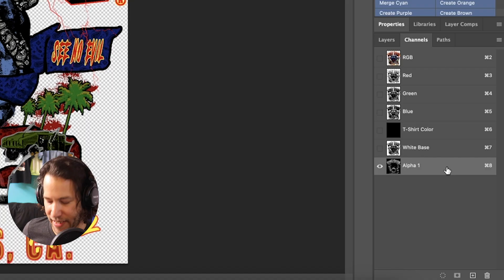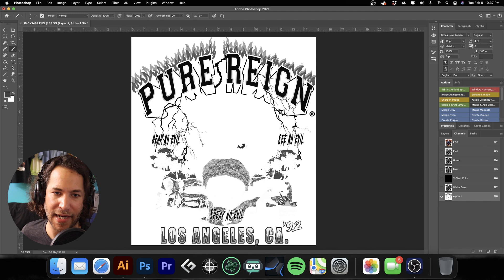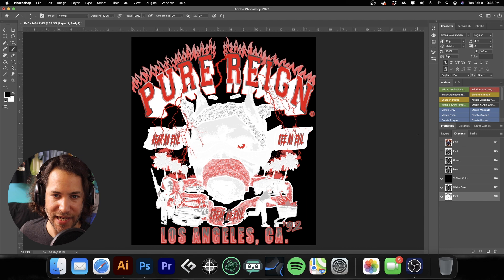You'll find this is a bit of a repetitive process. I'll go ahead and select it, deselect, go down to the channel — you can see it's inverted, so I'll hit Command I to inverse it so what is black will actually be the red that is printed. Double-click on that layer, call it 'red', make it a spot color, set the solidity to 15% — that's just a screen representation — and hit OK. You can see how we're starting to build up our image.